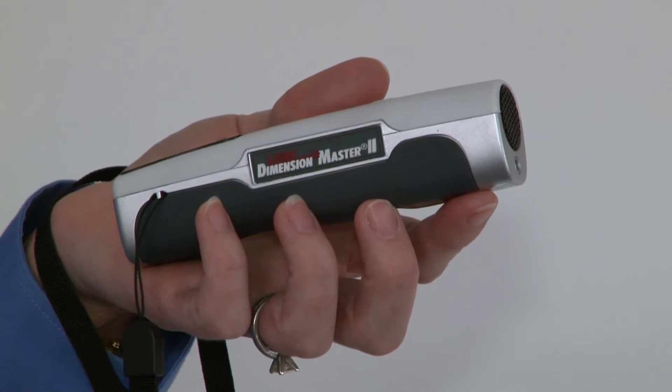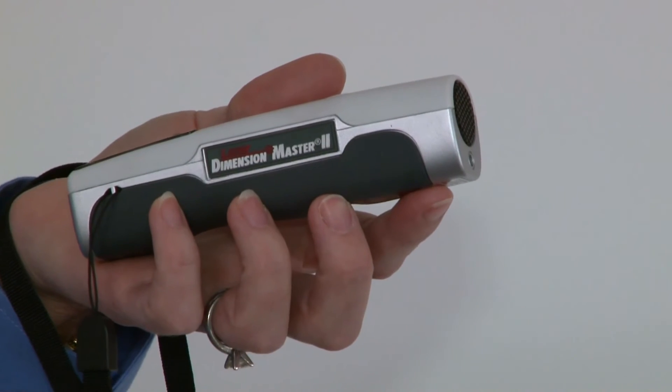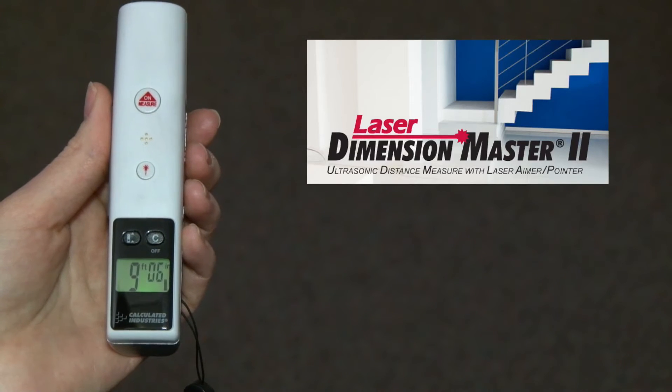Great for taking measurements in areas with furniture or fixtures — no more cumbersome tape measures. It has a simple, easy-to-view backlit display with a readout in feet, inches, or meters.